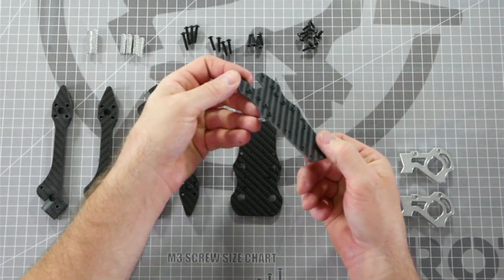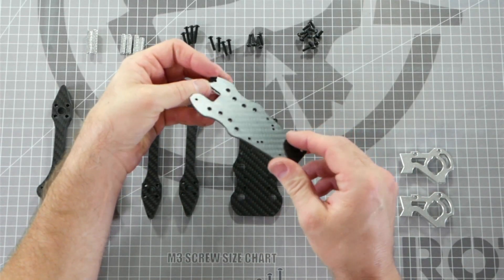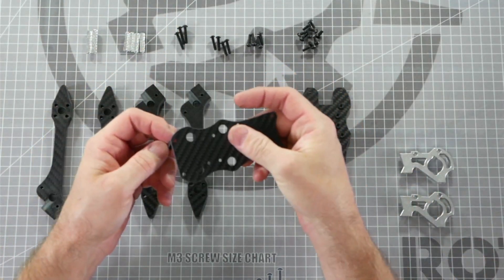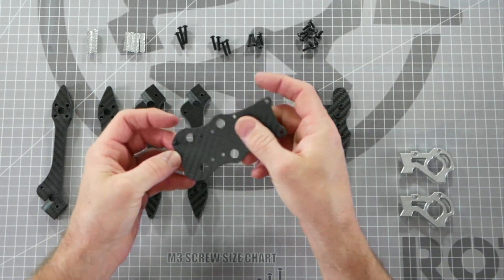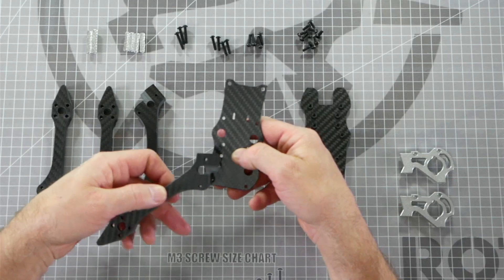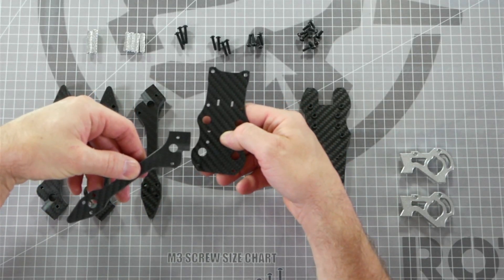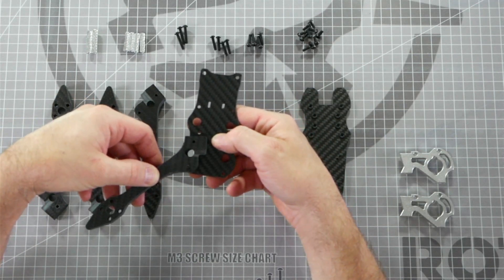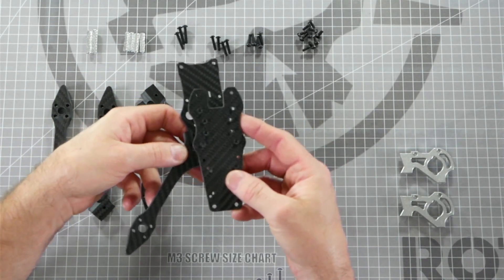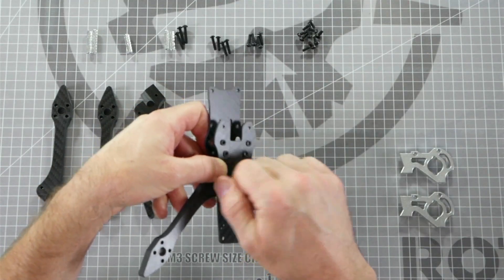Be sure that the press nuts are facing upward when assembling this frame. The bottom of the mid plate does not show the press nuts. We're going to start by grabbing one of the longest screws and threading it into the base plate, right in the rear. Now take one of the arms and line it up — it only fits one way so that the holes line up. Slide the arm over the screw, take the top plate, line up the holes, and get that last screw lined up. Then take one of the 20 millimeter standoffs and lock it in place finger tight.